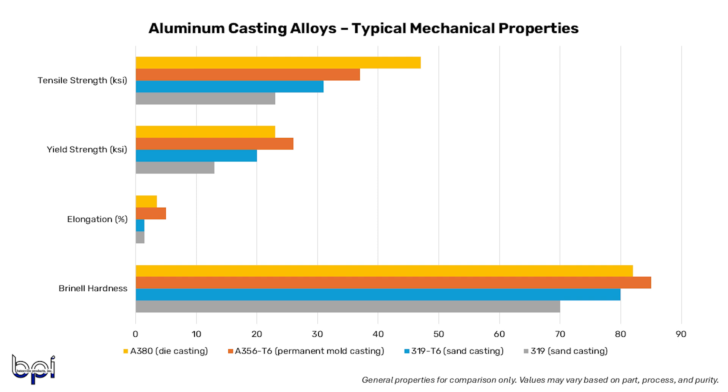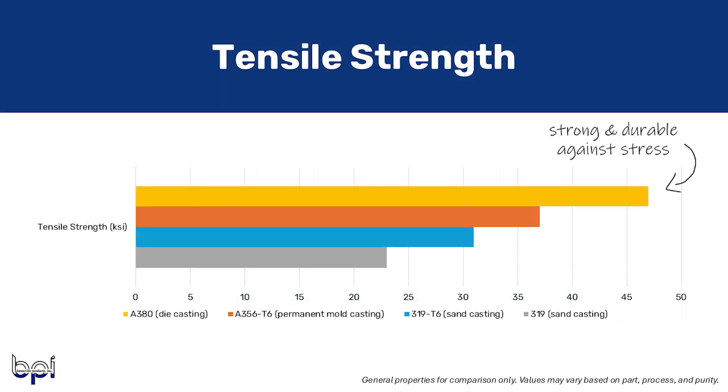Under the mechanical properties, we have four benchmarks: tensile strength, yield strength, Brinell hardness, and elongation. When comparing tensile strength — which is all about how much stress an alloy can withstand — A380 is the strongest at right around 47 KSI, followed by A356 T6 at about 37 KSI. Aluminum 319 T6 is about 31 KSI, and 319 T5 is noted at 25 KSI and 319 as-cast at 23 KSI. Higher tensile strength means castings are strong and durable, and by using a high tensile strength alloy you can build a durable product with less material, which optimizes the latent cost — it's definitely a focus for a lot of our customers.